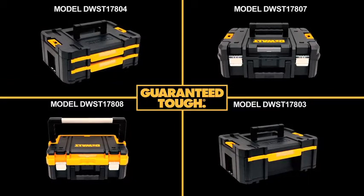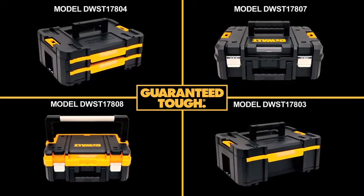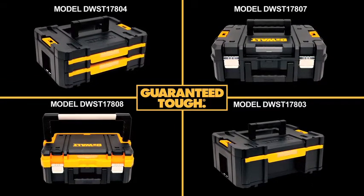Rely on a trusted name that's backed by a limited lifetime warranty. Rely on DeWalt.